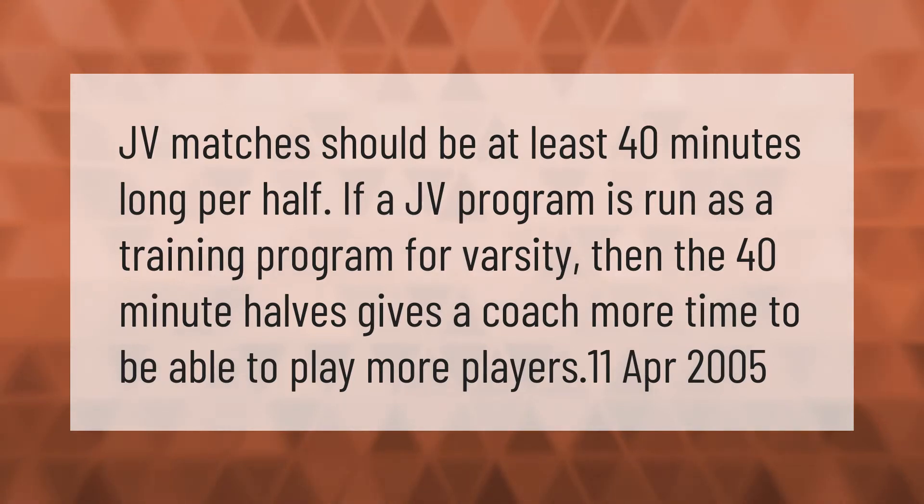JV matches should be at least 40 minutes long per half. If a JV program is run as a training program for varsity, then the 40-minute halves give a coach more time to be able to play more players.